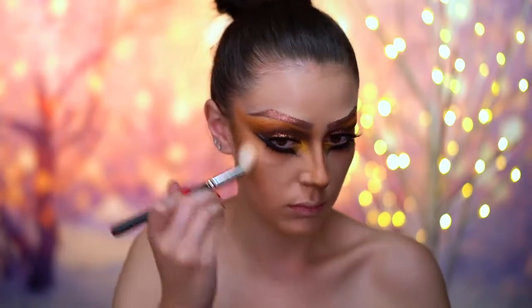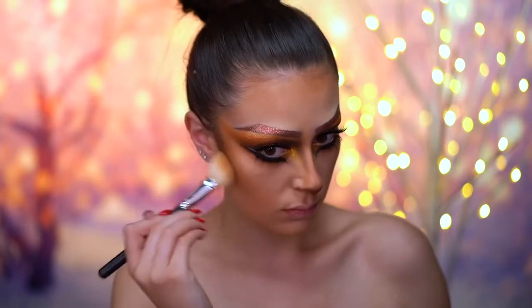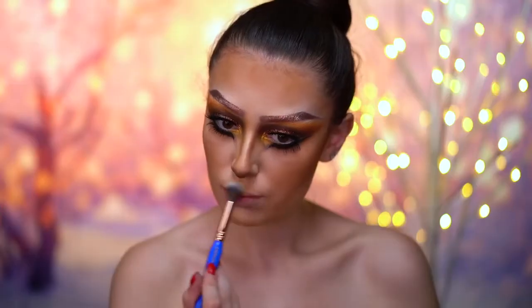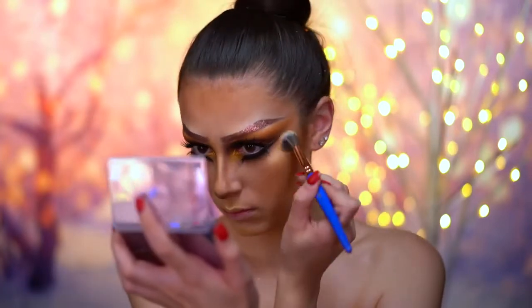I'm applying bronzer to the face just to add some warmth and more color to the skin, because I want this look to be really warm and bronzy. For highlight, I'm using a bronze highlighter and this has a yellow gold sheen to it — it's so beautiful with all these brown shades.